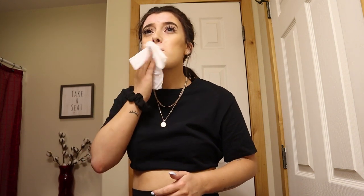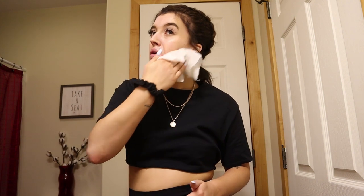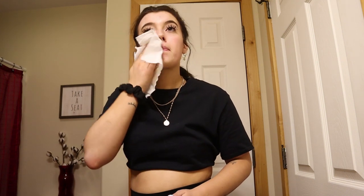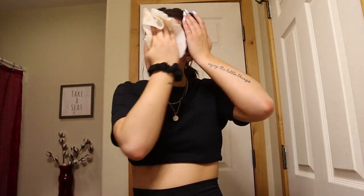I always start off with a face wipe to just remove all of the makeup. I personally use the Maybelline makeup wipes — I think I buy these things in bulk because I absolutely love them. But any makeup wipe works honestly, you just want to make sure you're getting all of that makeup off first before you cleanse your face.